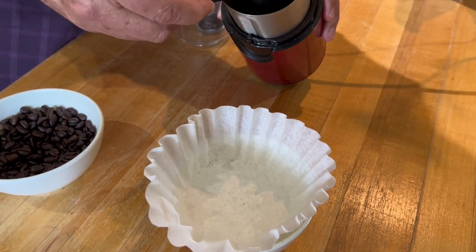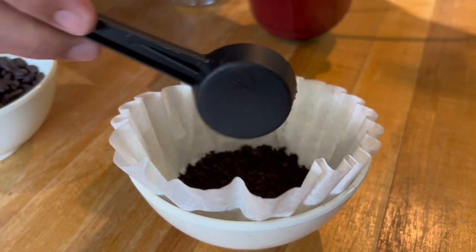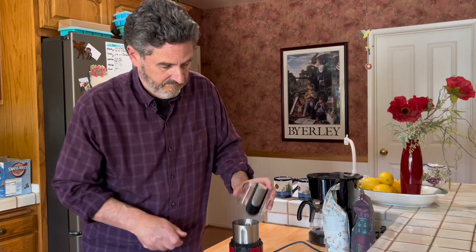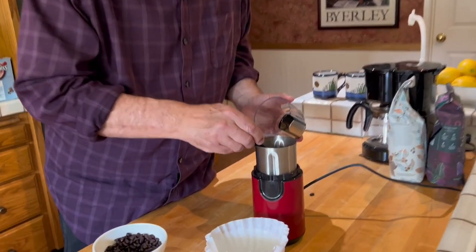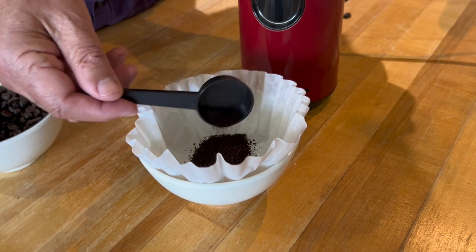Let's look at the grind. So this would be good for French press — you don't want French press grinds to be too fine. And we've got a little finer grind that might be appropriate for drip.